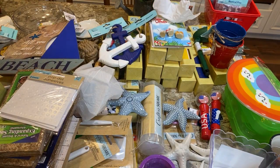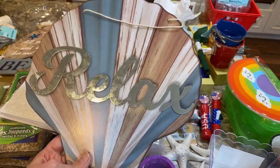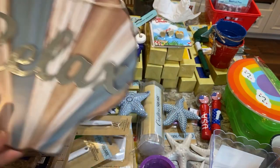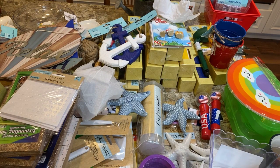I also liked this one — it has the colors of my master bathroom and I thought I might put it somewhere around my jacuzzi. It says 'relax' and has galvanized letters. I'm sure people are going to be pulling those galvanized letters off for projects. It was completely stocked but I told myself to be a minimalist.